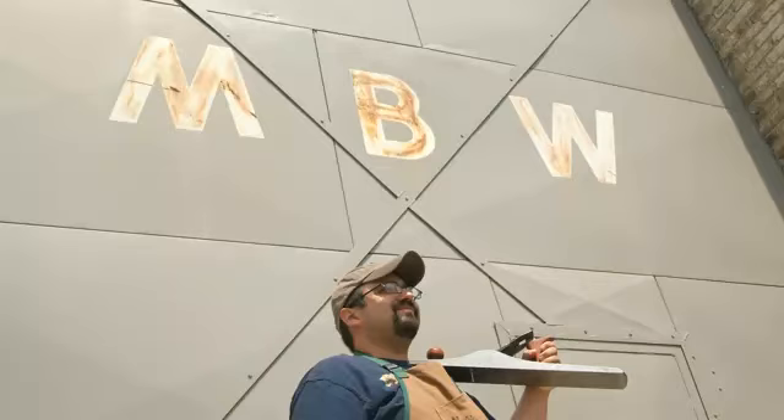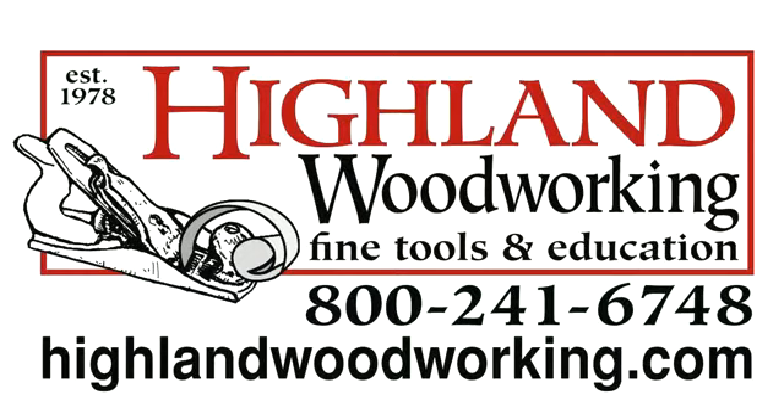Welcome back to Matt's Basement Workshop. Today's episode is sponsored in part by Highland Woodworking — visit their website at highlandwoodworking.com — and also by Lee Valley and Veritas. Visit their website at leevalley.com.